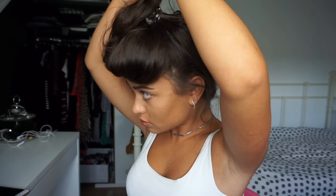Hey guys, so right now it is the next day and as you can see I slept with the bun — my hair looks really crazy right now. So right now it is time to reveal the curls, or the waves, or whatever you want to call it.